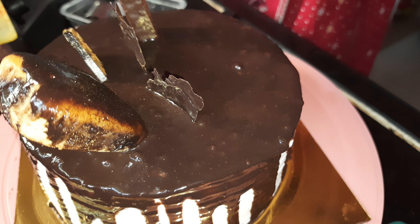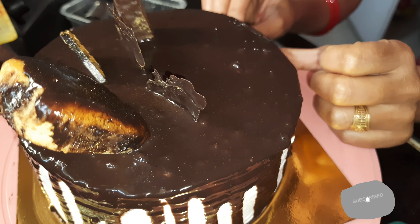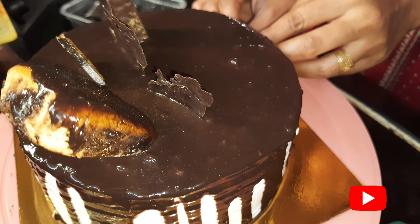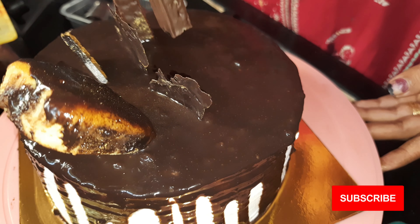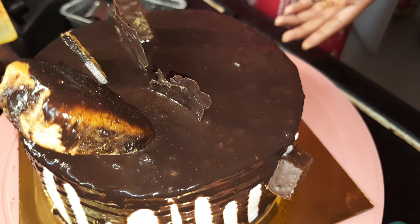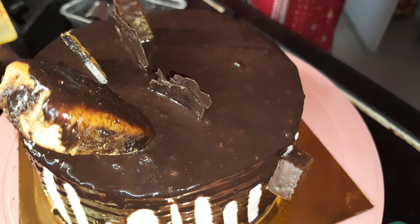Then I put it on the top. I put a dark chocolate biscuit on the top, then on the side wall, then on top of the chocolate bar, and also on the side wall. Then I put it on the base so that my chocolate will not slip down.